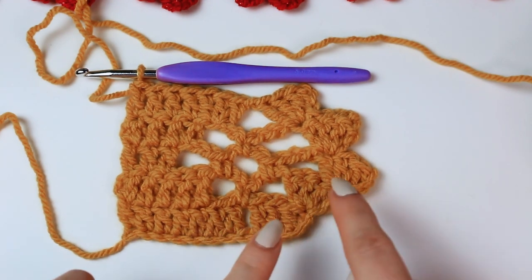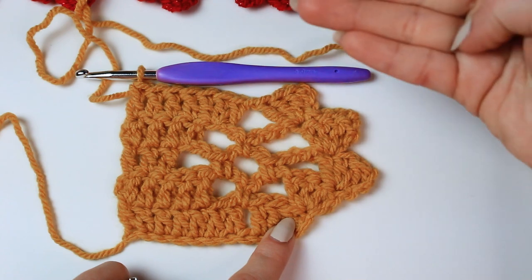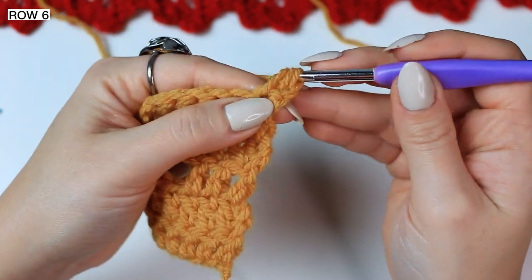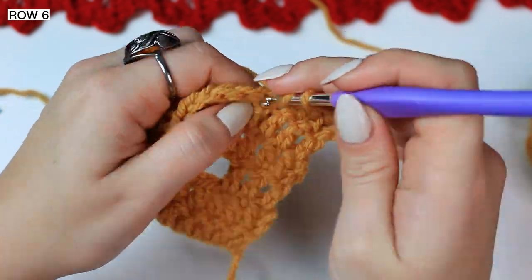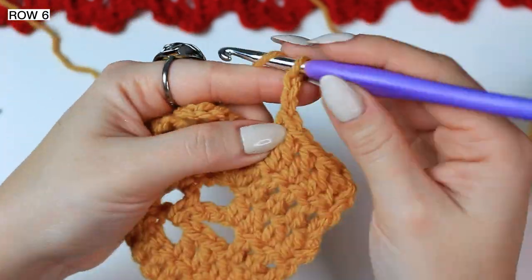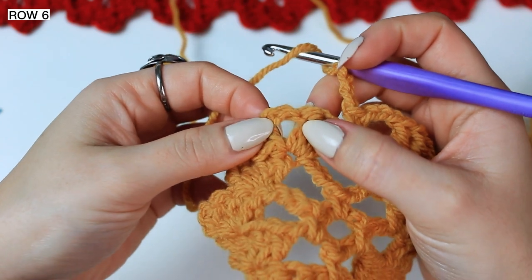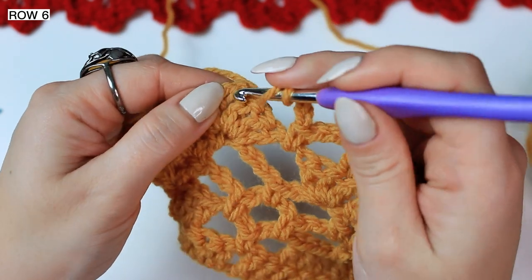All you have to do now is repeat rows 2, 3, 4, and 5 right on top of row 5. I'm going to do the next 4 with you so you know exactly what to do. Chain 1, turn project, and work 1 double crochet into the next 5 stitches. Chain 3 and single crochet into the chain 1 space, chain 3, and work 4 double crochets into the 3rd chain. So work 4 double crochets into the 3rd chain — and as you can see we did exactly as row 2.